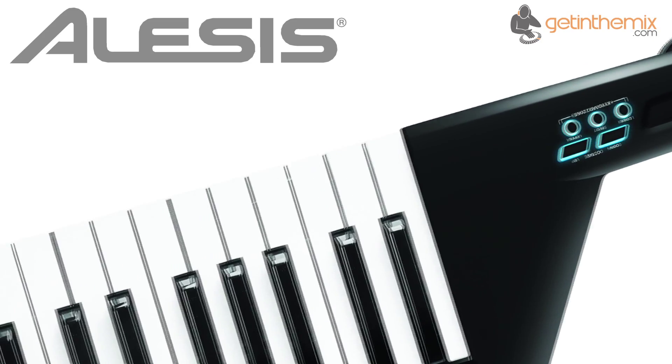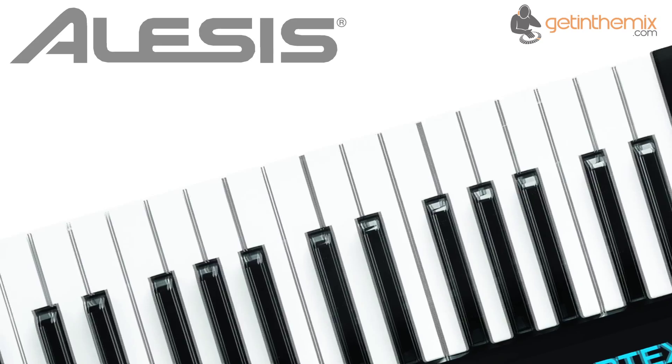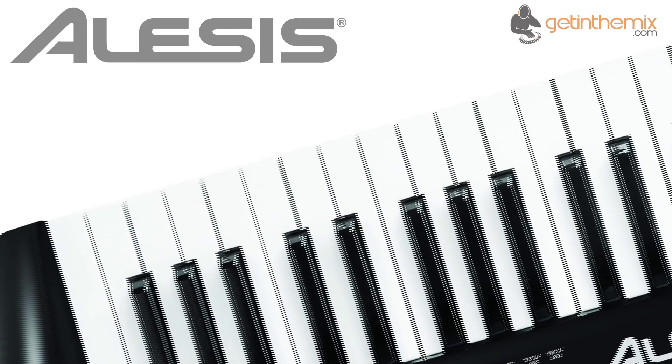with aftertouch, the keyboard features an assignable accelerometer, also known as a tilt sensor in the neck, that can translate gestures into additional control, such as adding vibrato when the neck is pulled up, for example.